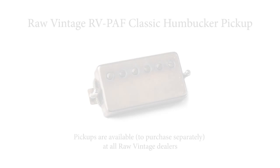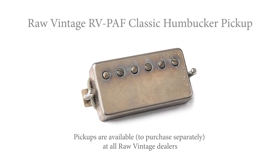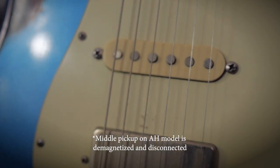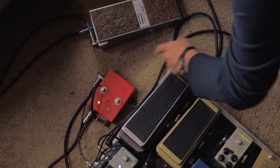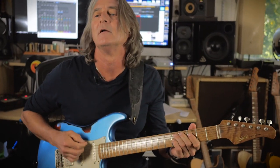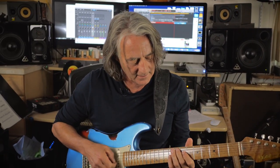I've got the humbucker pickup in here and the single coil here. The middle one I have kind of disengaged — that's just for me, because I never really use the middle pickup. And if I need an in-between kind of funky sound, I can get that pretty close just with the two pickups — the front pickup and the humbucker by itself.